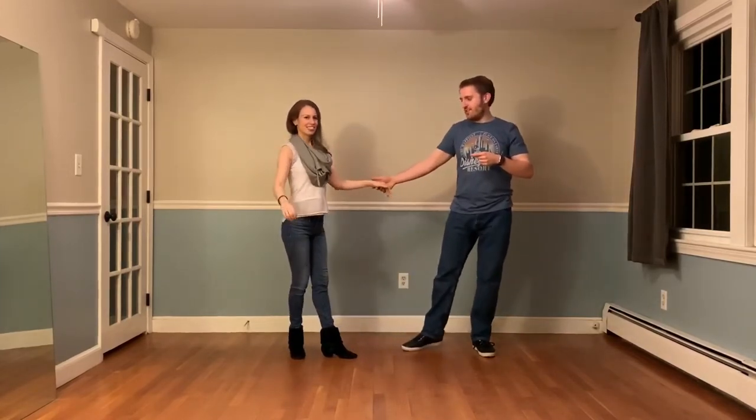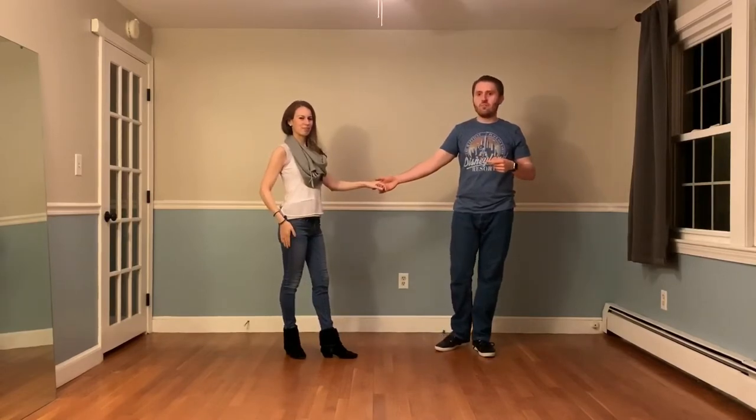From here, I want to keep my arms nice and relaxed as I loop over my head, over Desiree's head. Kind of use the side of your vision to check to make sure that you actually clear the follower's head. From here, I'm sliding away as I trail down Desiree's left arm with my right arm, and then close my feet for count 8.